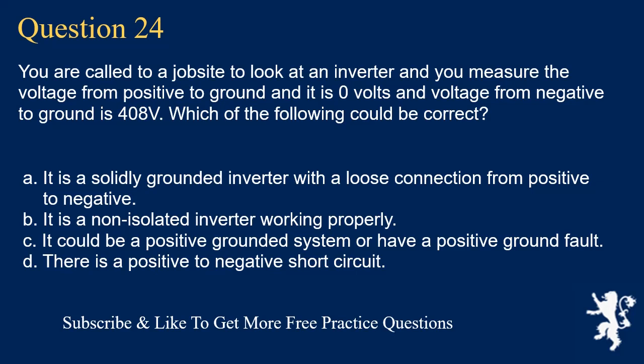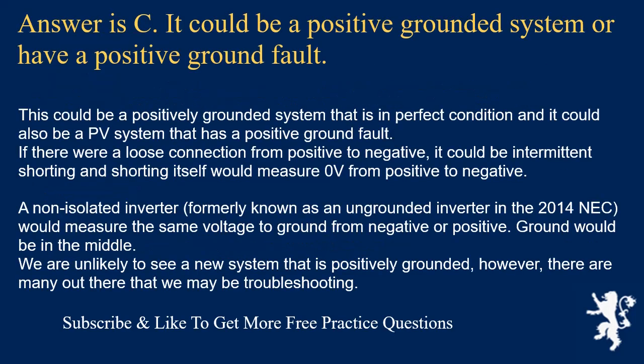Question 24: You measure voltage from positive to ground as 0 volts and from negative to ground as 408 volts. Which could be correct? The answer is C: it could be a positive grounded system or have a positive ground fault. This could be a positively grounded system in perfect condition, or a PV system with a positive ground fault. A loose positive-to-negative connection could cause intermittent shorting measuring 0 volts. A non-isolated inverter (formerly called ungrounded in the 2014 NEC) would measure the same voltage to ground from both negative and positive — ground would be in the middle. Positively grounded new systems are unlikely, but many older ones may be encountered during troubleshooting.